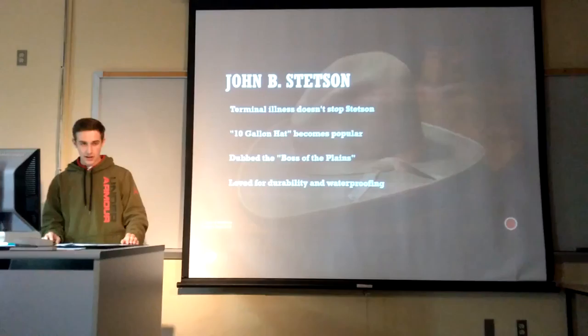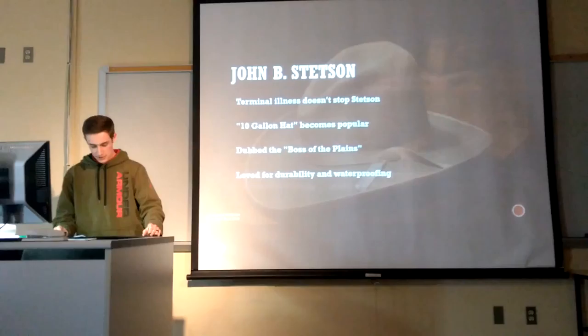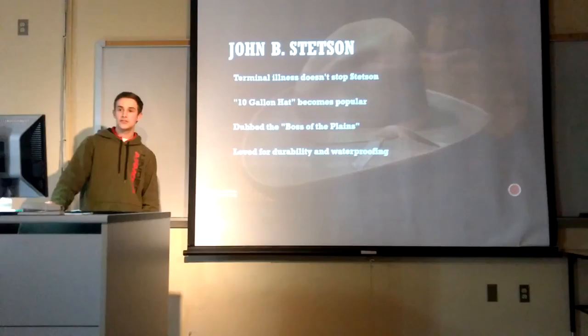He started out with just a hundred dollars to his name and a little apartment. He used a lot of that money on tools and $10 worth of felt, and that's how it started. As the business began to grow, he began making luxury hats — one of them even cost $10, which at the time was about a month's pay for the average person.